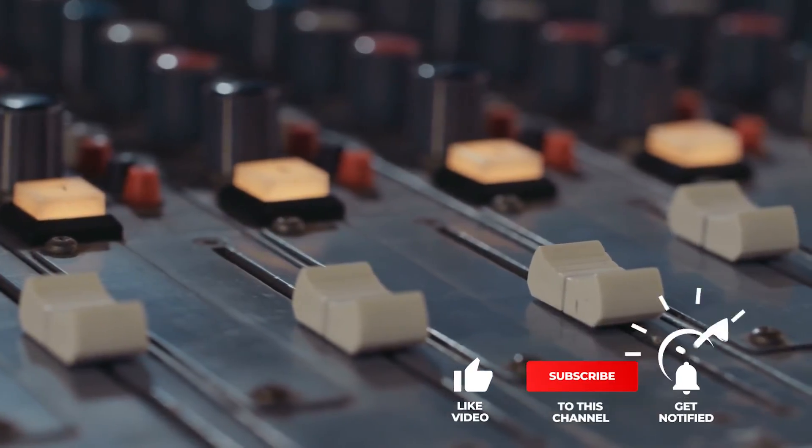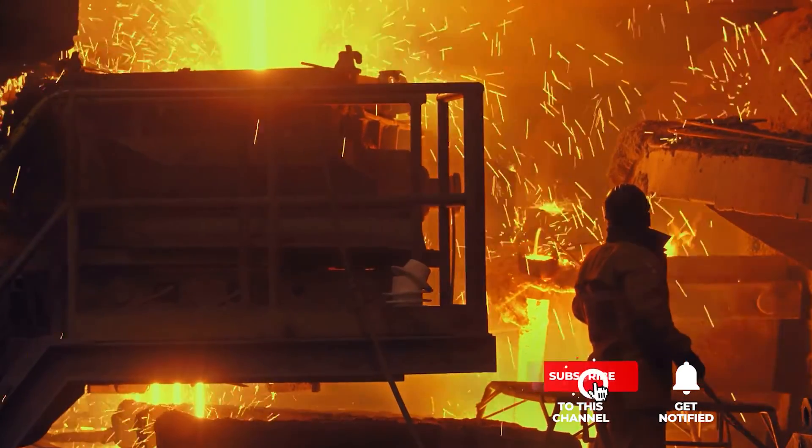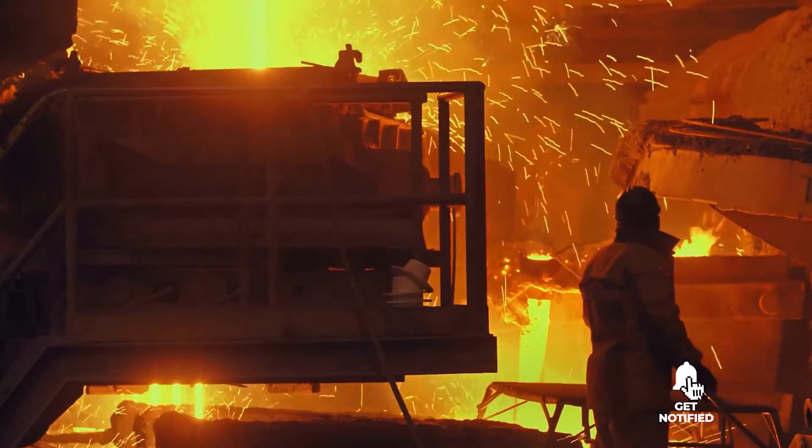Keep watching because we have more lined up for you. If this is your first time visiting our channel, be sure to subscribe and hit the bell icon to receive notifications of our next videos.